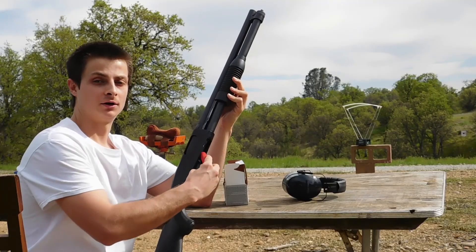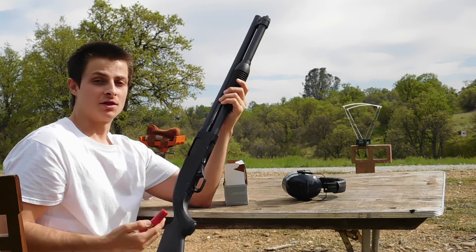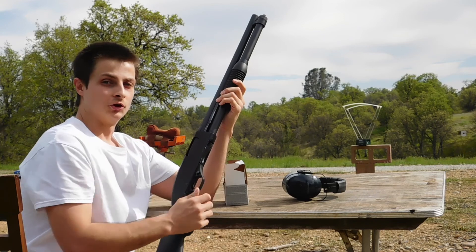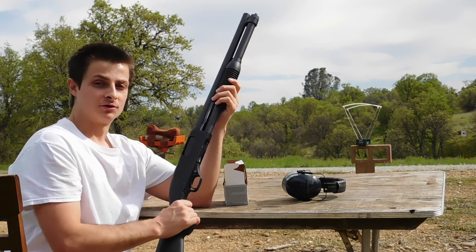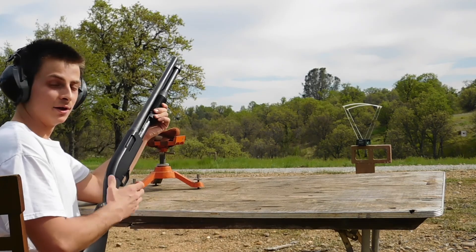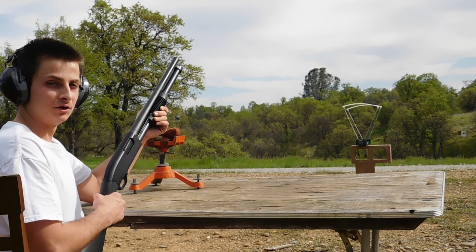From last time when I tested the Federal 3-inch slugs, we saw that they all hit really high for some reason. So this time instead of aiming directly for the red circle, I'm going to aim for the bottom of the target. By the way, the chronograph is about 15 feet from the muzzle.